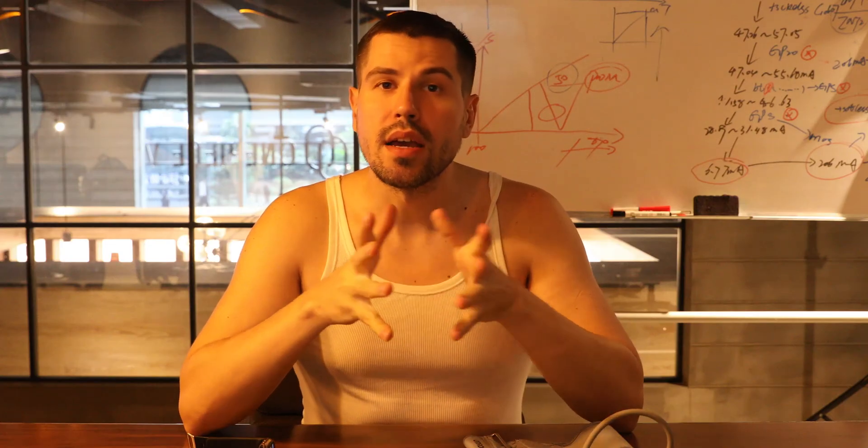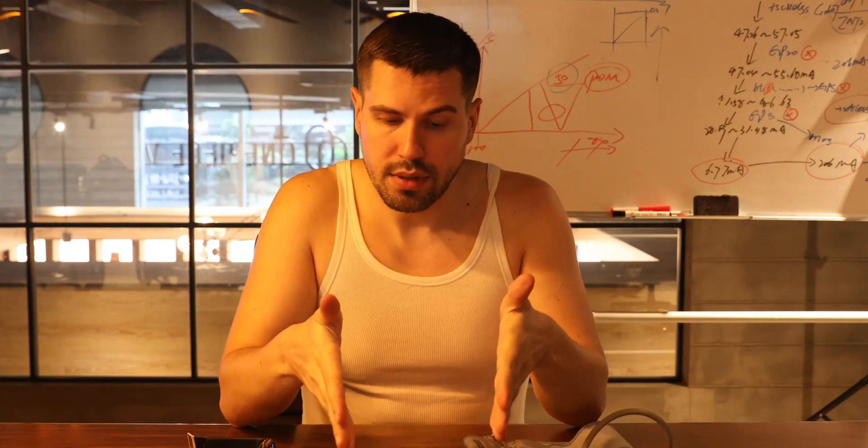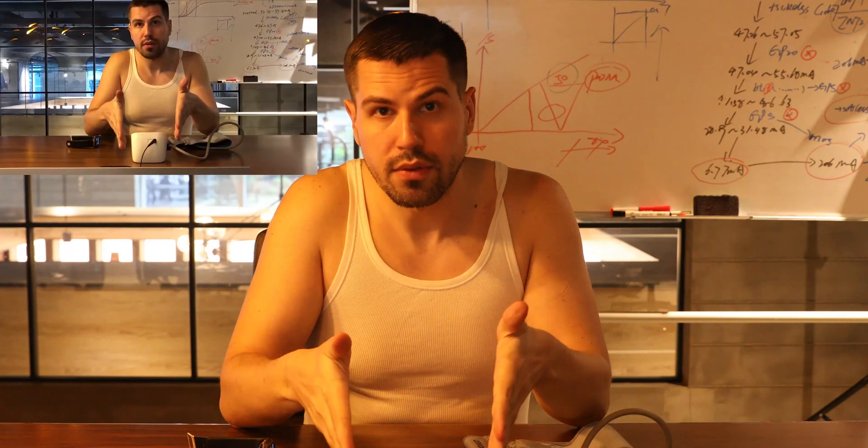Okay fellas, so it's time for our little experiment. We will compare this traditional device that we can use for measuring the blood pressure, and then we have our smartwatch device.